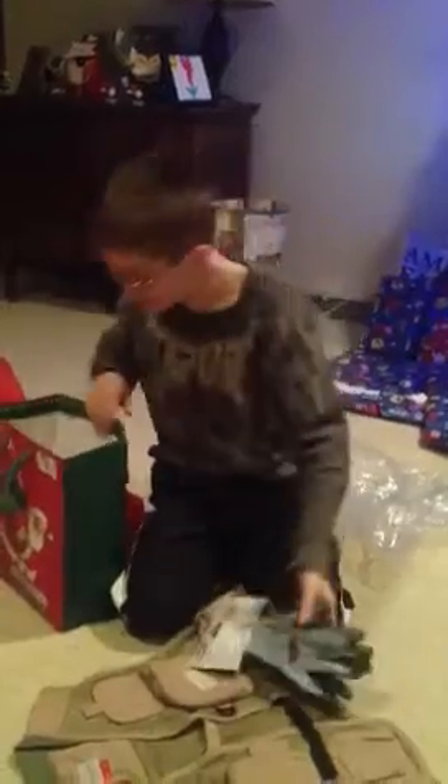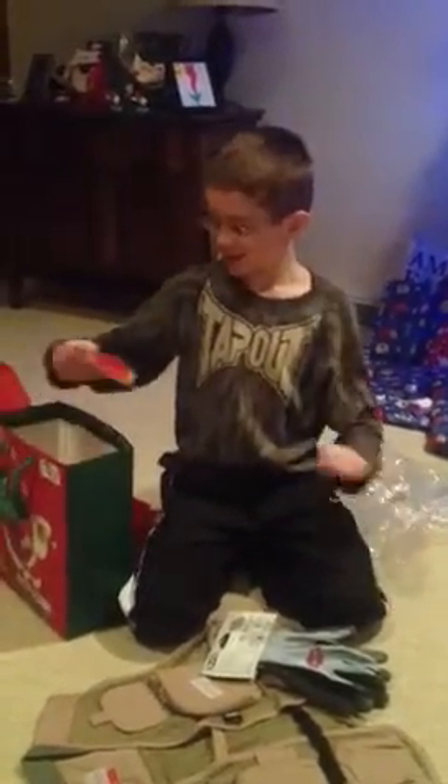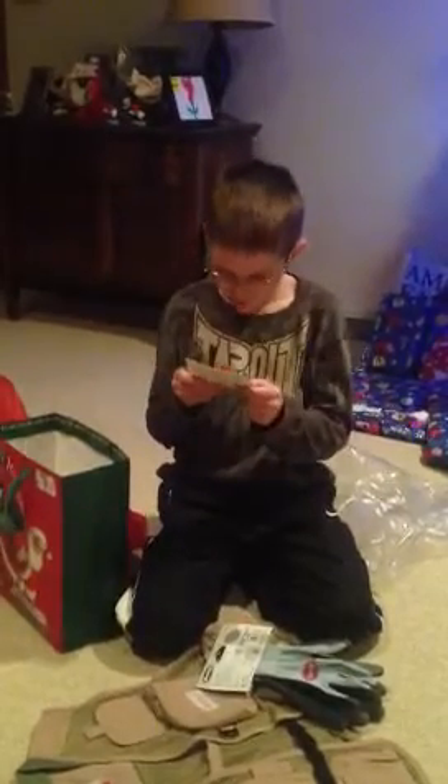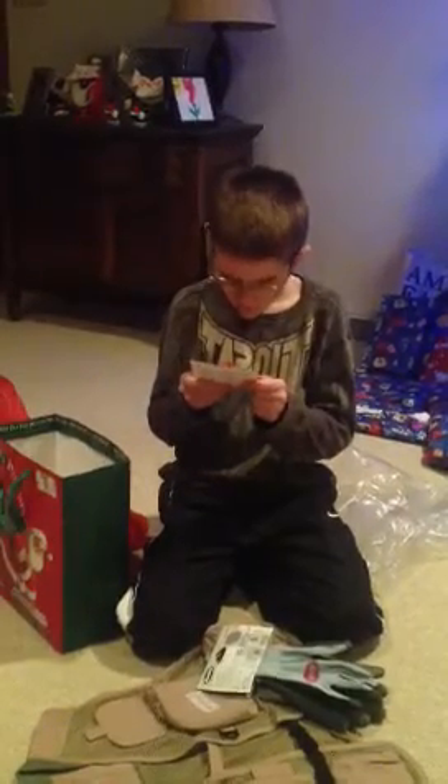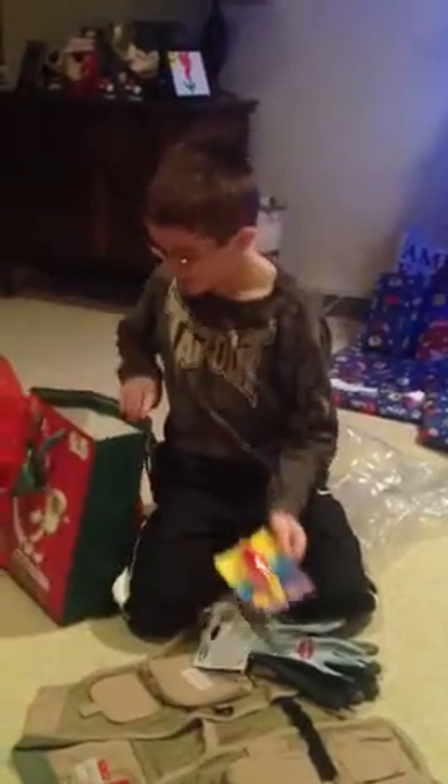Gloves. What kind of gloves? Fishing gloves, so you don't have to touch the fish. Or pretend to. A glow in the dark bobber so you can fish at night. Is that cool? Yeah.